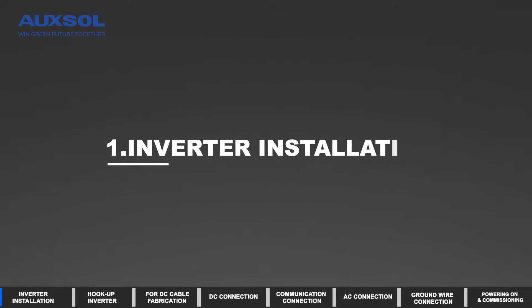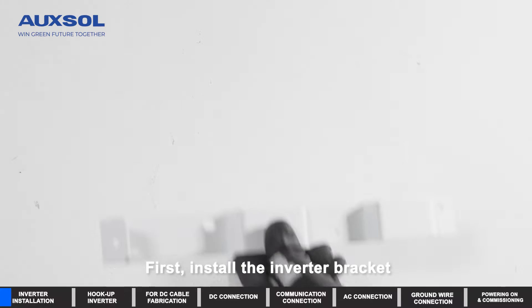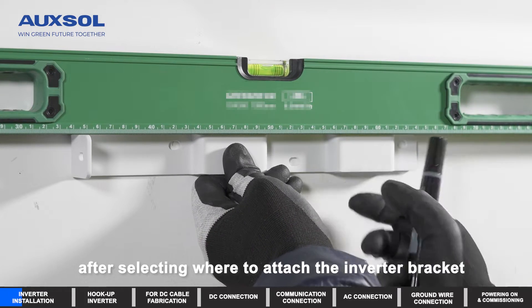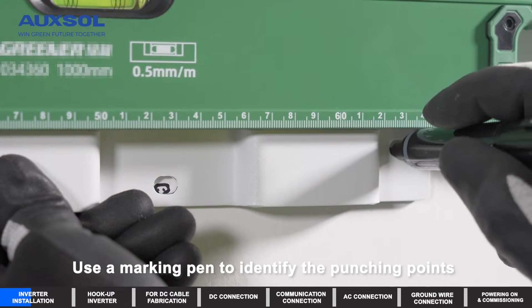Inverter installation. First, install the inverter bracket. Use a level ruler to guarantee balance after selecting where to attach the inverter bracket. Use a marking pen to identify the punching points.